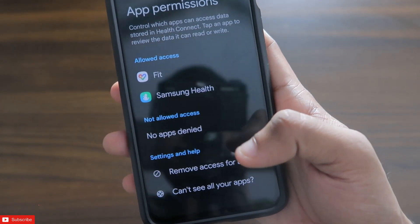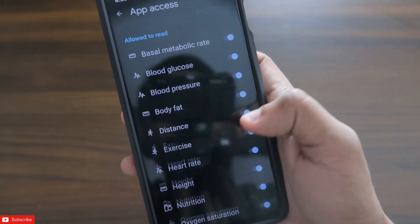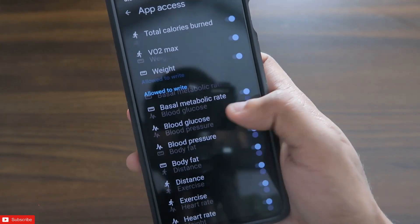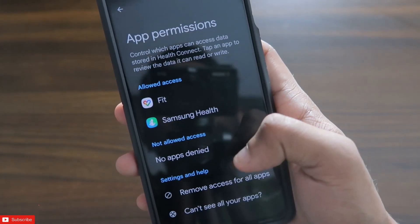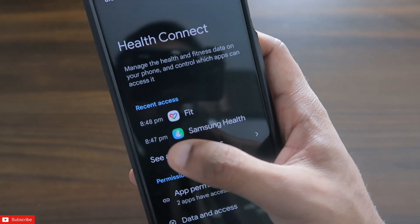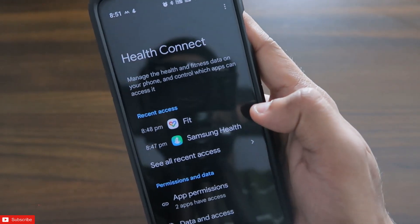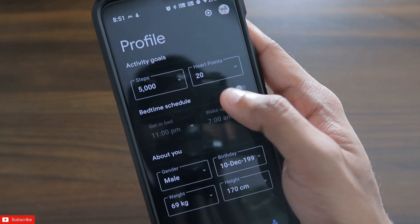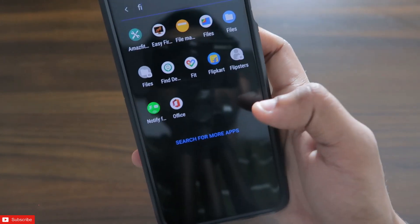In the app permissions you can also see what permissions you have given by clicking on Samsung Health. It is collecting all the data from the Google Fit app and transferring it to the Samsung Health app. This will be happening in real time — as you can see, it is also showing the timing here. So it will now sync the data to the Samsung Health app.